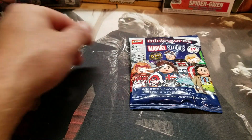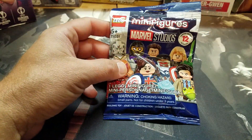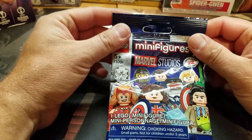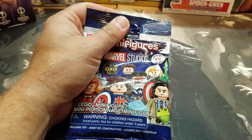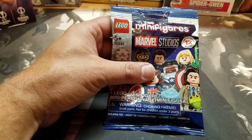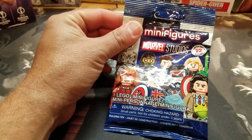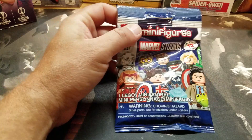Hey guys, Chris here. I've got something a little different, a little odd — I guess. Lego Minifigure Marvel Studios pack. I get these things for my kids all the time, but for once I found one and stashed it somewhere and forgot about it until the other day. Got one for myself, so I'm going to crack it open and see what I got.